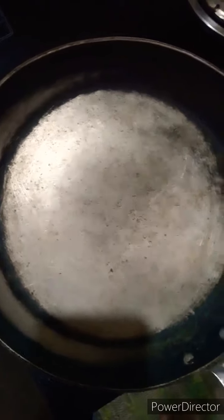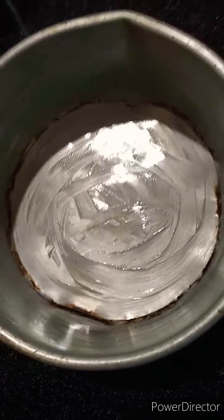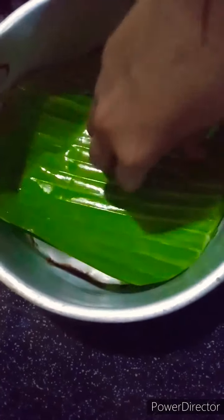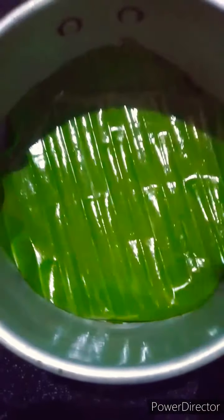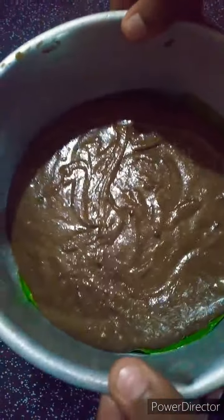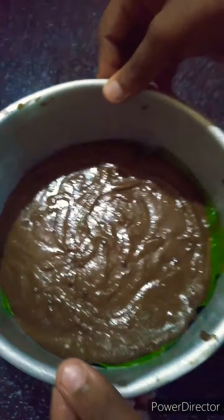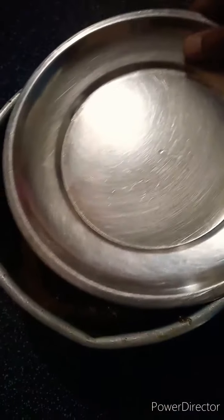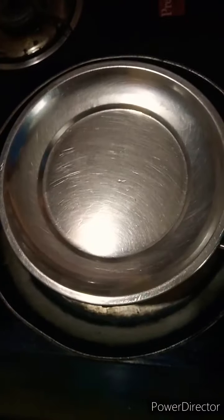Now we can add butter and mix it in the pan. We put the butter on it. We put the cake on it. We put the butter on it and put the butter on it.